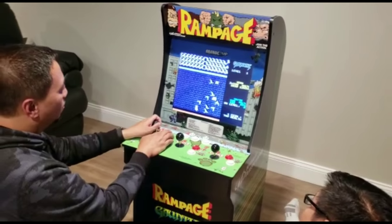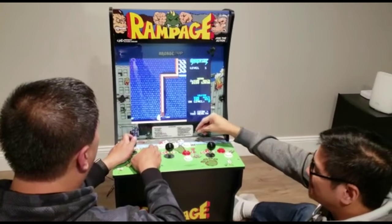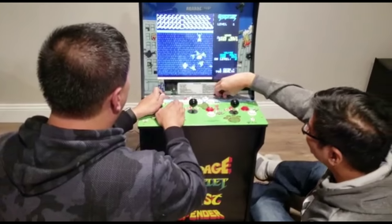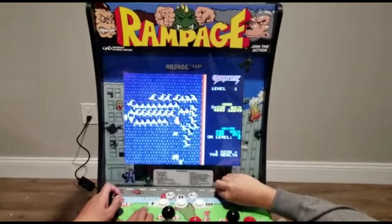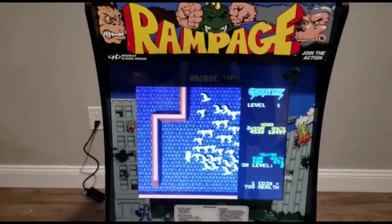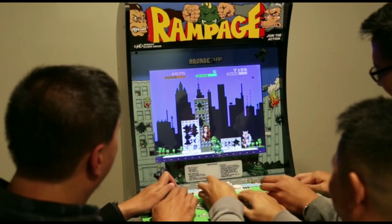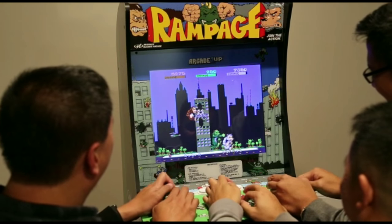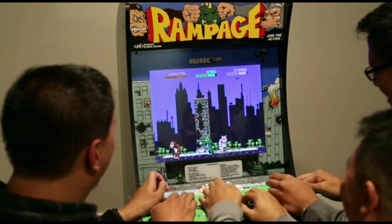Am I in the video? Who's got next? Super cool. You gotta flail your arm in there, man. I forgot how to play this.